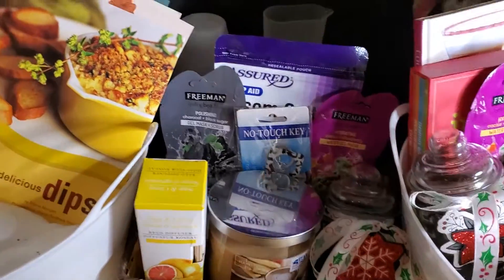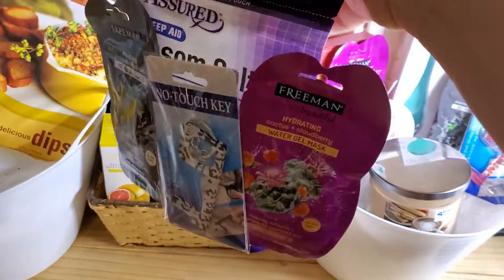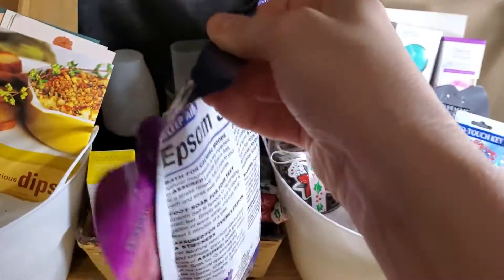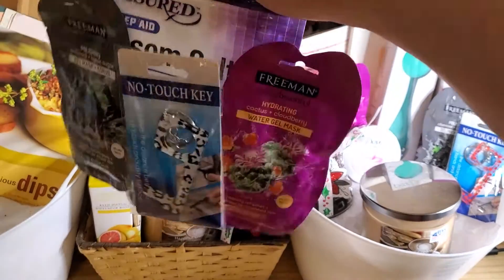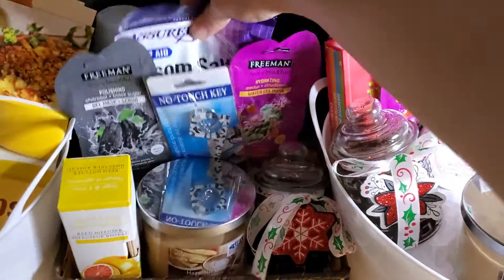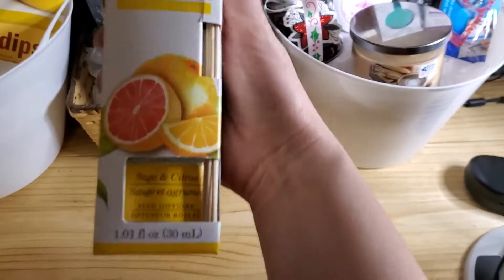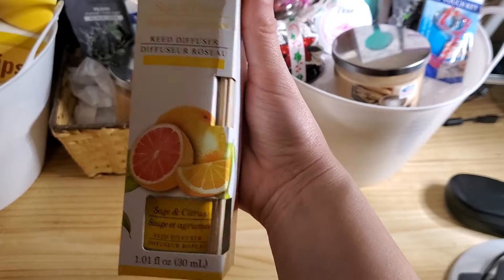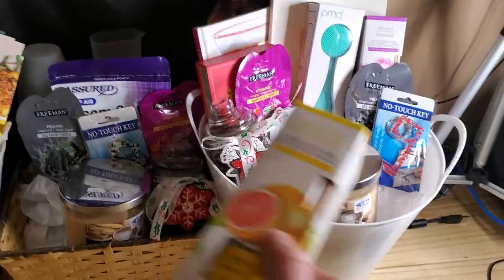You see this basket? There's some Epsom salt — I was playing with the sticky dots. I got some Epsom salt, and there's another one, and then two masks which I'll show you in this basket. Those were two for a dollar at Dollar Tree — I was like, oh, that is so perfect. And then Dollar Tree had this diffuser, and I thought it would just be so good for the two spa baskets.